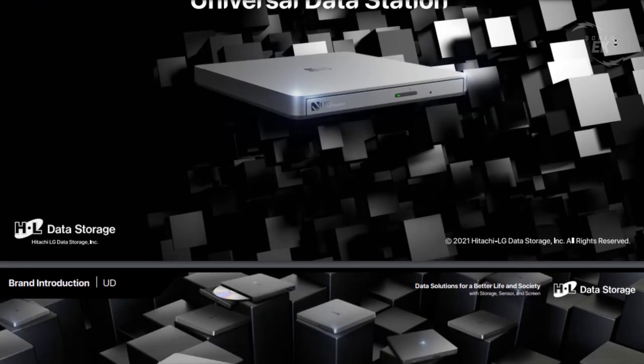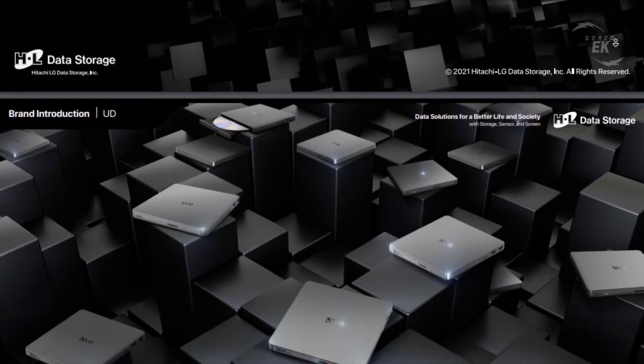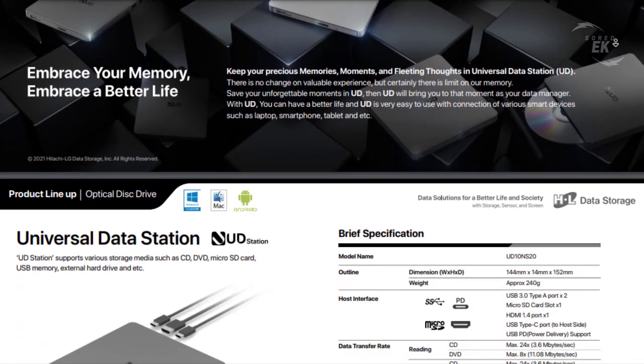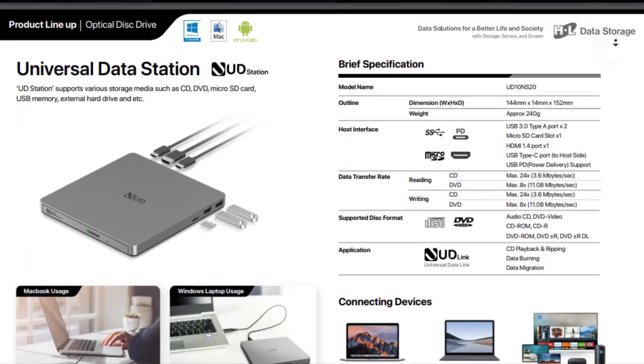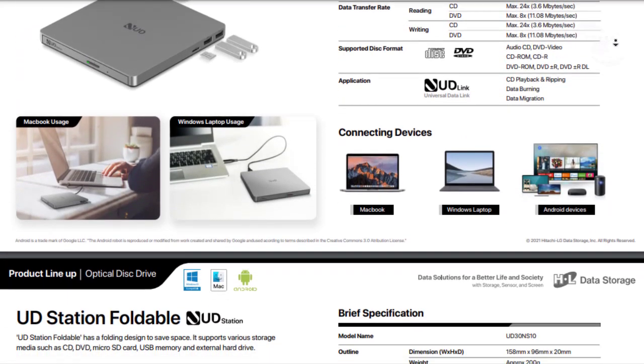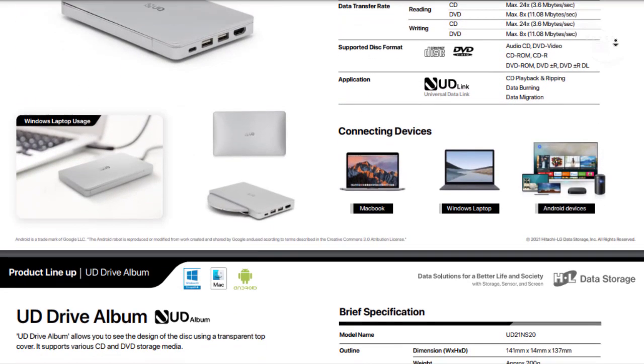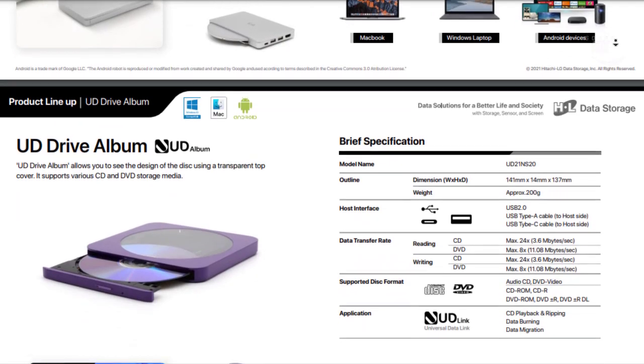Users can connect all their devices to the UD Station at once. The first UDS drive from HLDS comes with the UD10NS20 codename. Users can use this device not only to burn and read CD and DVD media but also transfer media and view the content on an HDMI device with the integrated HDMI output.